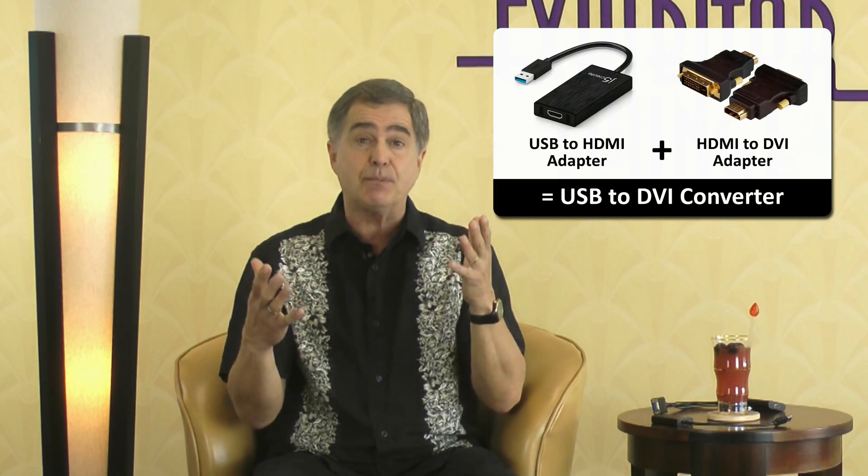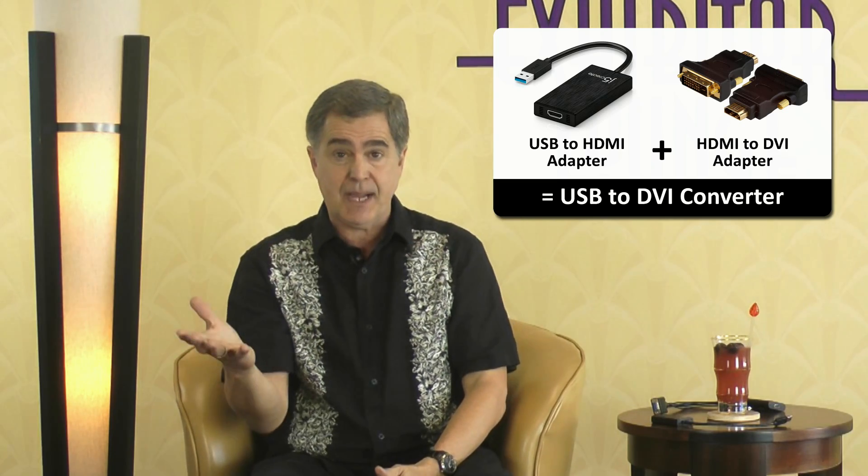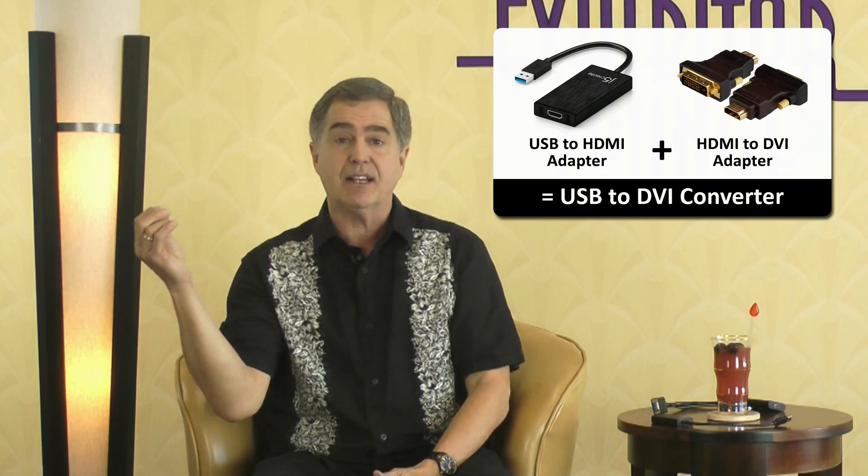You can also get a USB to DVI or a USB to VGA adapter, and you can add a passive adapter to a USB to HDMI active adapter on the HDMI side to create a USB to DVI converter.